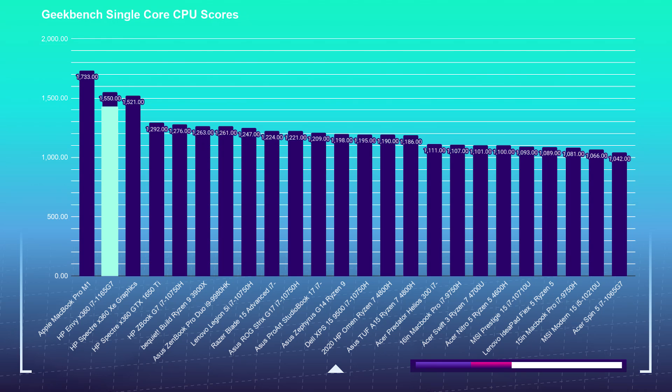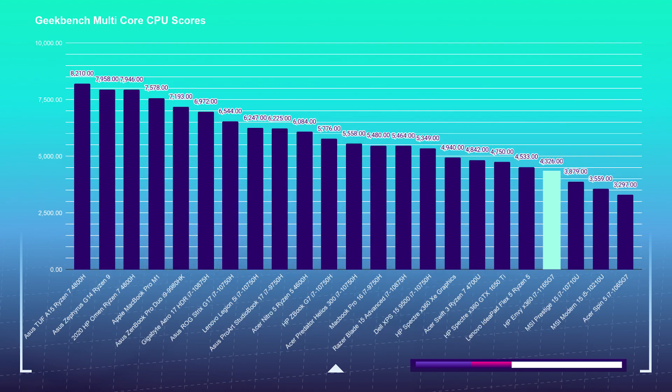In the Geekbench single core and multi-core, the HP Envy handled itself well, attaining a 1550 on the single core benchmark — placing it at the top end of my results. I'm quite impressed by the single core performance, which is why it's giving us such great program results. However, in the multi-core, it was only able to garner a 4,326, placing it on the lower end of my test results. With four cores and eight threads, it doesn't have what it takes to be a multitasking beast, but it is very strong in individual programs. If you have InDesign, Illustrator, and Photoshop open, you should be totally fine — but heavy multitasking with video editing and multiple browser tabs may bog you down. For heavy multitasking, I would consider the HP Omen with its Ryzen 7 4800H.